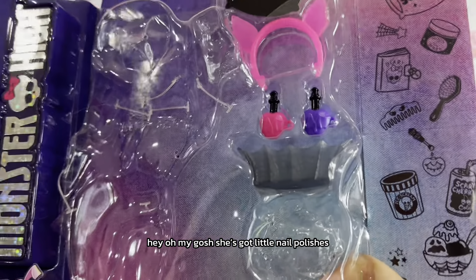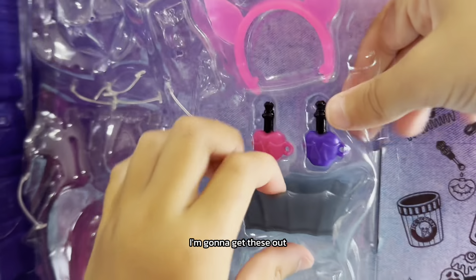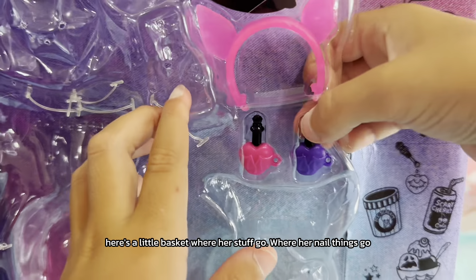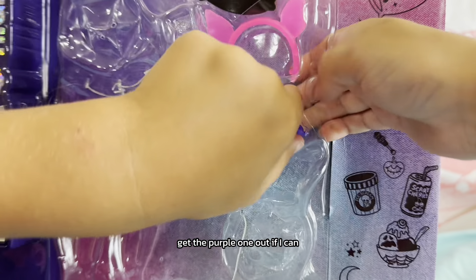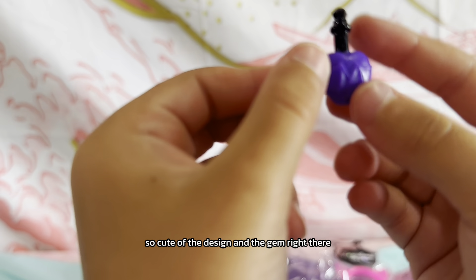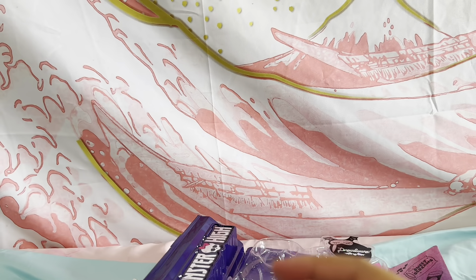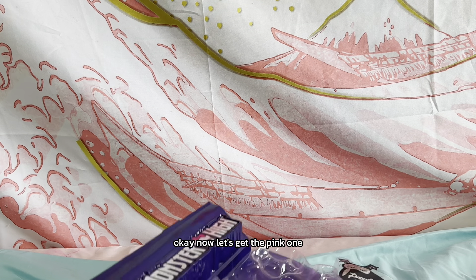Oh my gosh, her nail polishes! I'm gonna get these out now. Here's the little basket where her nail things go. Get the purple one out — here's the purple one. So cute, the design with the gem right there, the little heart and the wings on it. Now let's get the pink one.